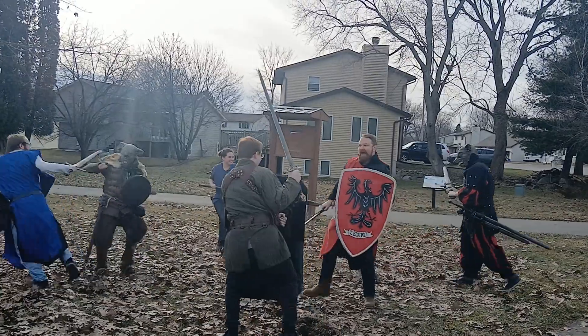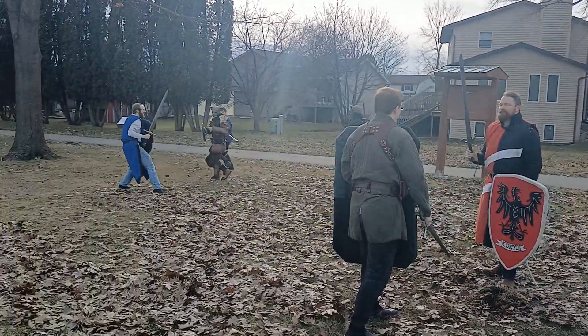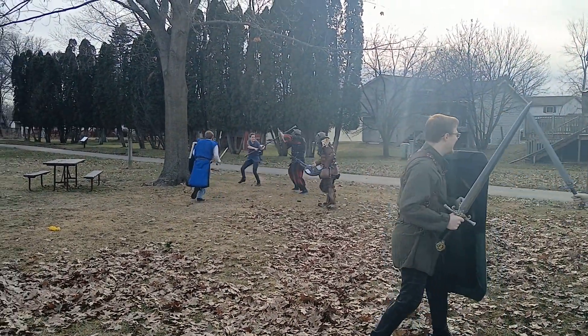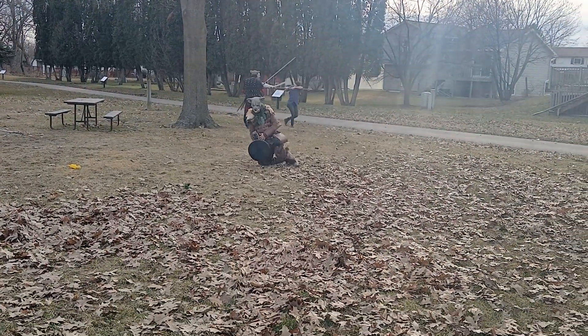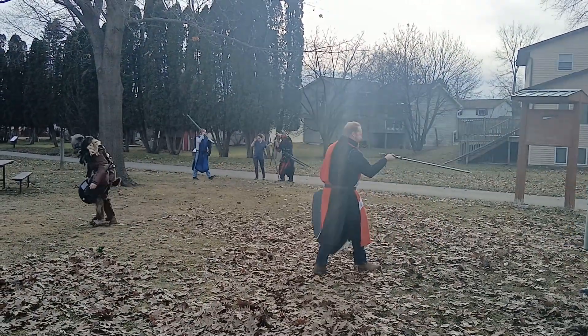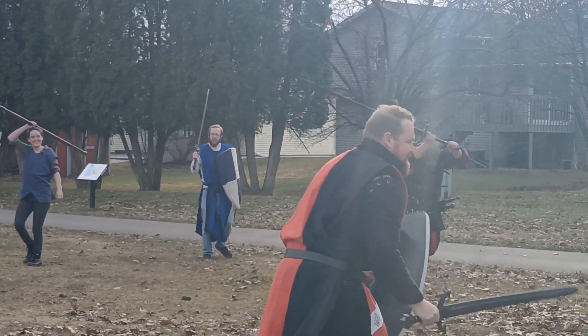I probably need to get a lighter kit, because I'm wearing pretty much my living history kit, which is about 45 pounds without the full mail shirt. The rat died — they've got hair pinned over in the back, I think the girl.